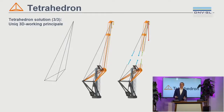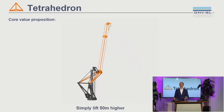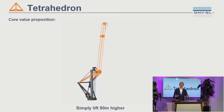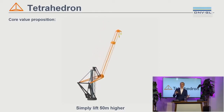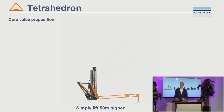So there are two changes: a change of rotation point and a change of structural force flow. The crane performs three motions: luffing, slewing, and hoisting. These are three simple motions that are already proven and present in every crane in the industry right now. This crane uses only three motions to lift any object in 3D space, and three motions is the minimum required for that. That's why we say: simply lift 50 meters higher.